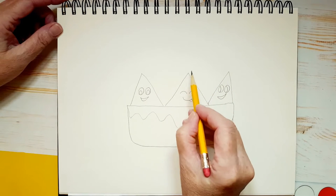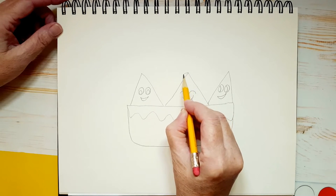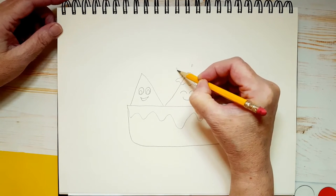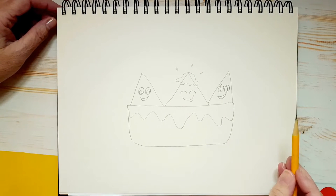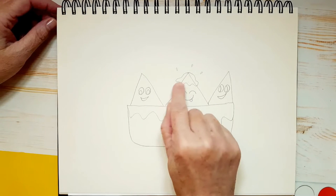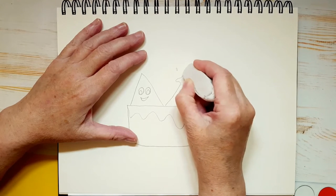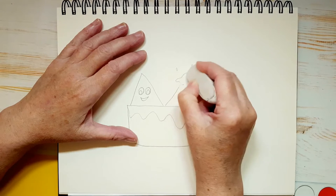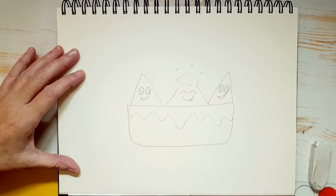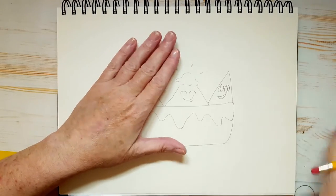Now we're going to draw a little bit of cheese on top of this nacho here — some cheese flying off her head. Now let's take our eraser and erase the triangle line inside that cheesy top on her head. If you erase a little bit of the other triangle or part of the cheese on top, don't worry — you can always draw it back in. I'll call it her cheese hat. Oh, I would love to have a cheese hat! I'm a cheese fanatic, I love cheese.